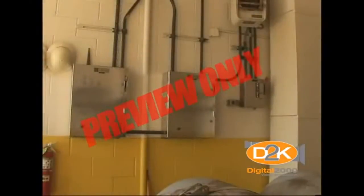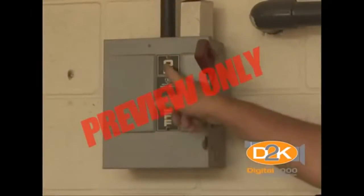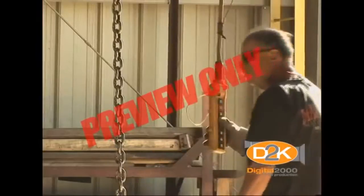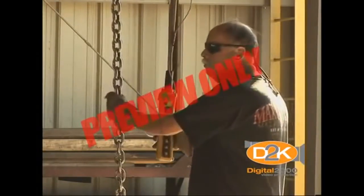Be sure to familiarize yourself with the location of the disconnect switch in the event of an emergency. Be sure it is readily accessible and not blocked, maintaining a clear path to the switch in the event of an emergency. If loss of electrical power occurs, place controls in the off position to prevent unexpected startup upon restoration of power.